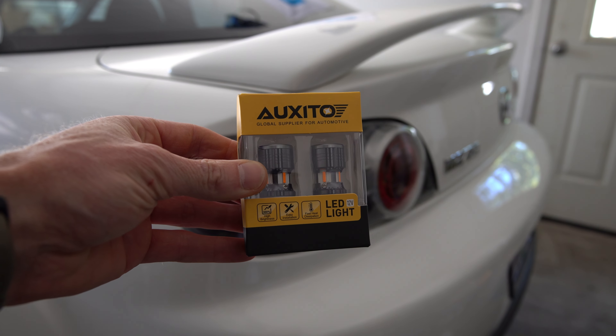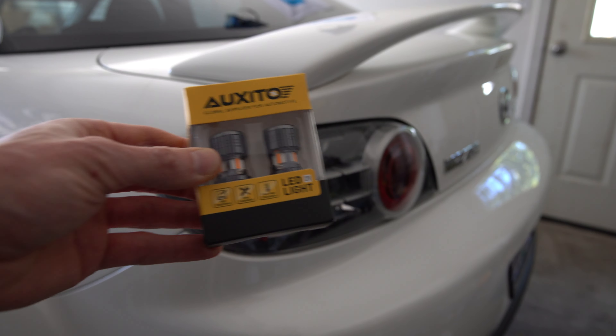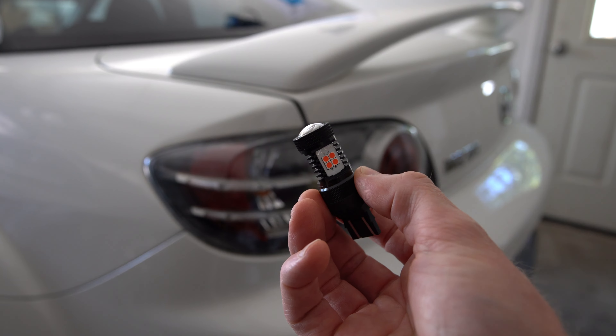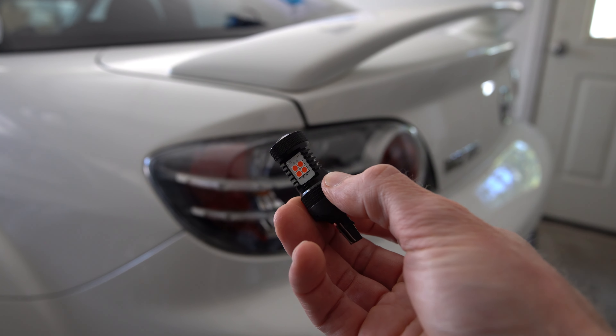Today I'll be installing these Exito LED turn signal bulbs as well as the Exito brake light bulb. I will link both of these in the description below. Let's jump into it.